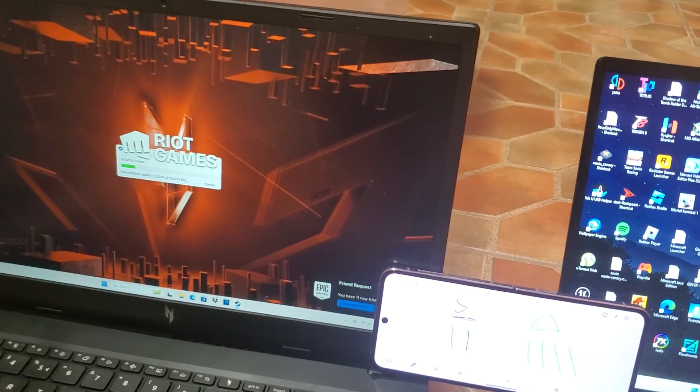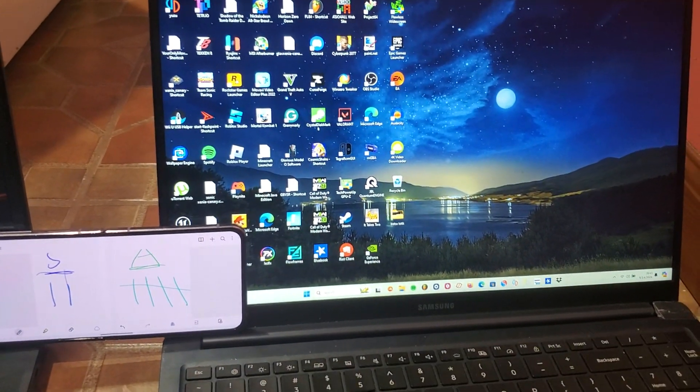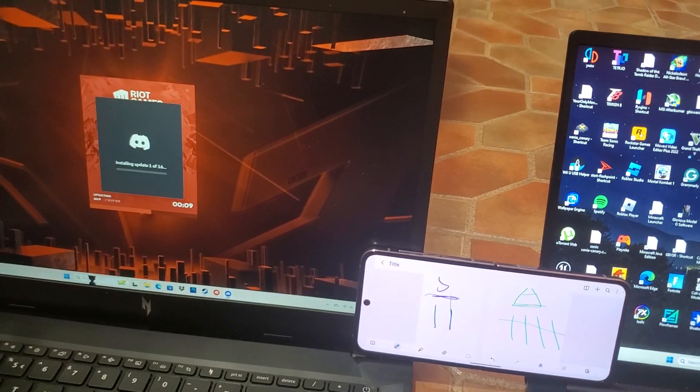The first test we're going to do is the fan level test — how the fan sounds on quiet, balance, and performance mode. The Samsung has three modes, I think this one also has three. Let me check real quick.